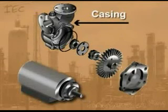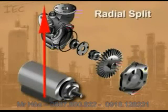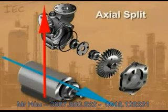The casing forms a volute and holds external and internal parts together. Most are two pieces and bolted together with a gasket in between. A radial split casing is split perpendicular to the pump shaft, and an axial split casing is split parallel to the shaft.